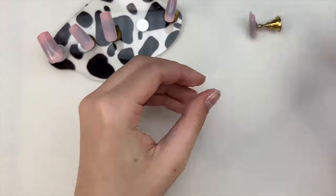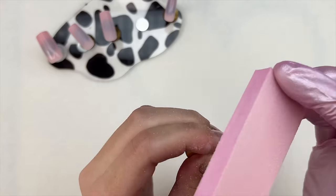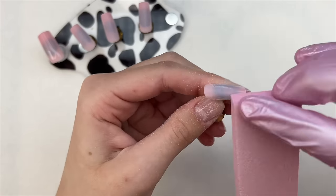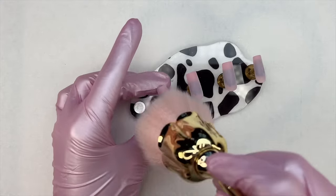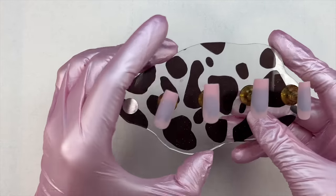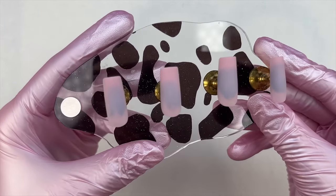I'm also going in with a buffer here and just removing the shine from the nail tips so that when I go in with my gel polish, the nails are buffed and the gel polish will adhere properly. Once I was finished with that, I'm just taking a dust brush and removing all of the nail dust from these nail tips. Now I'm ready to use my gel polish and do my design.